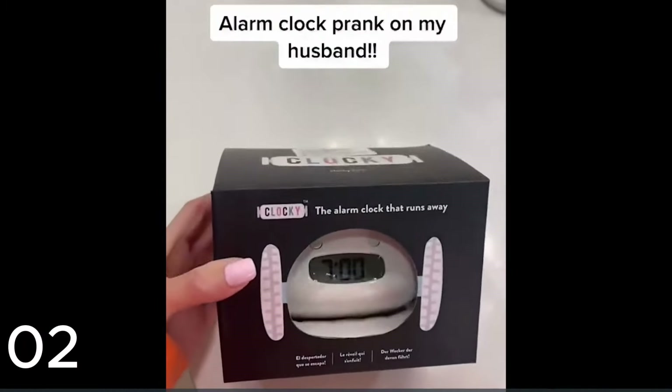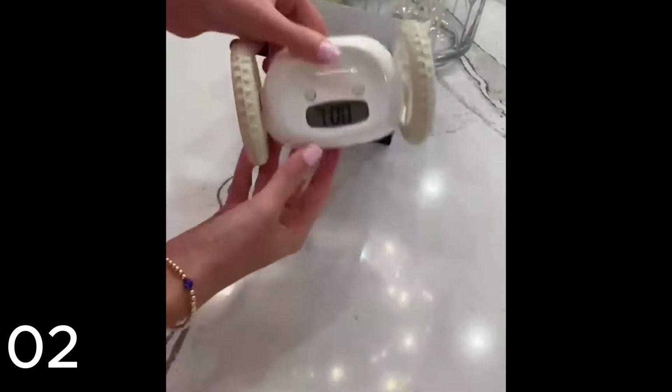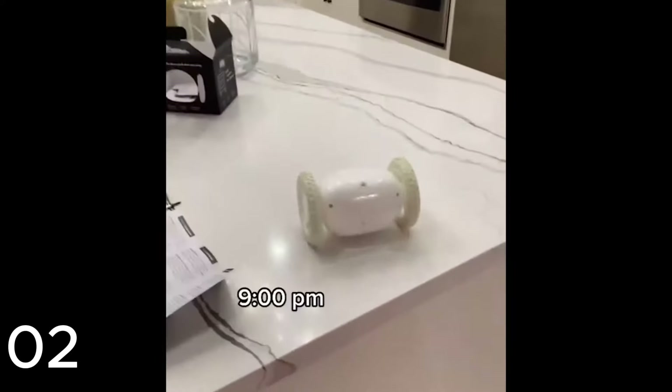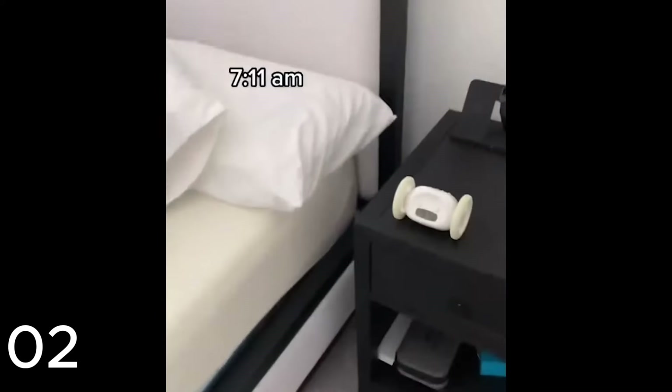I found this alarm clock that literally jumps right off your nightstand and runs away so you have to get up to shut it off. So I'm pranking my husband with it. First, I had to test it out. And then in the morning, I swapped it out for his phone. Let's see what happens.